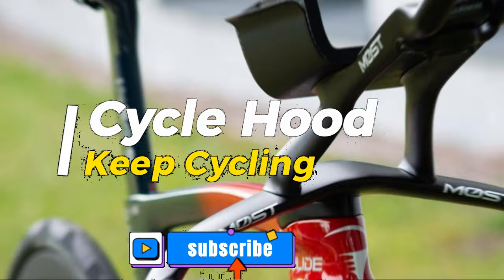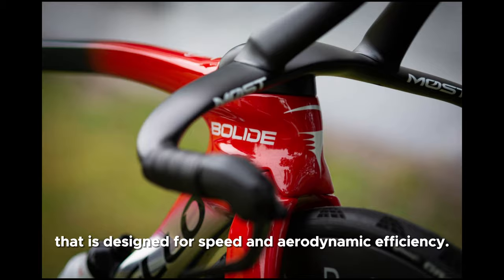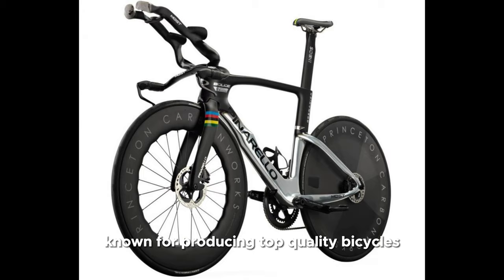The Pinarello Bolide AF is a high-end time trial bike that is designed for speed and aerodynamic efficiency. Pinarello is a renowned brand known for producing top quality bicycles, and the Bolide AF is no exception. Here is why.